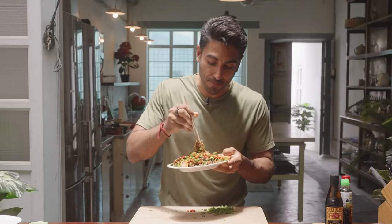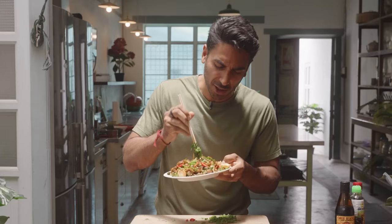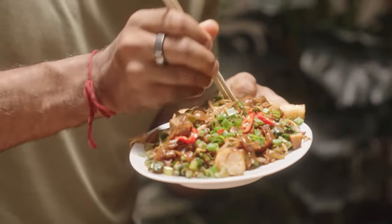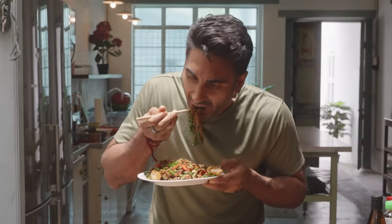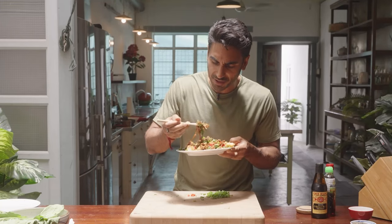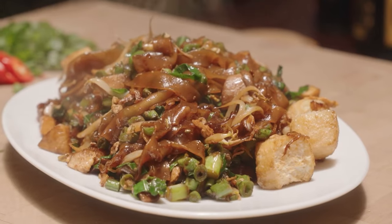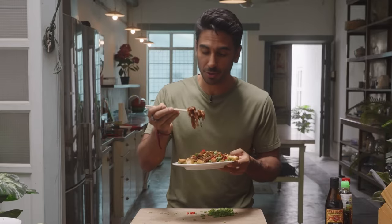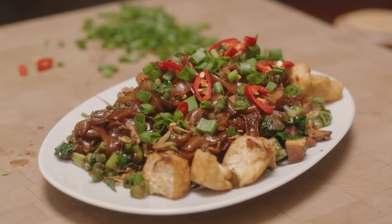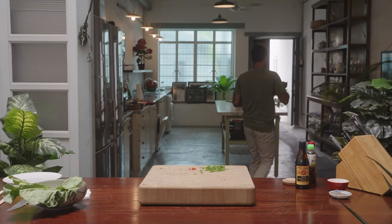This is so good. The original Char Kuey Teow is definitely fatty — this is much less fatty but has rich flavors. That sweetness from the kecap manis really comes through. If I'm being harsh on myself, it needs a little more soy sauce, a little more saltiness. But the kailan freshness is phenomenal — this is epic healthy food. If you like Char Kuey Teow and want a healthier version, Doctor's Kitchen style with tons of veggies, this is the one to go for.